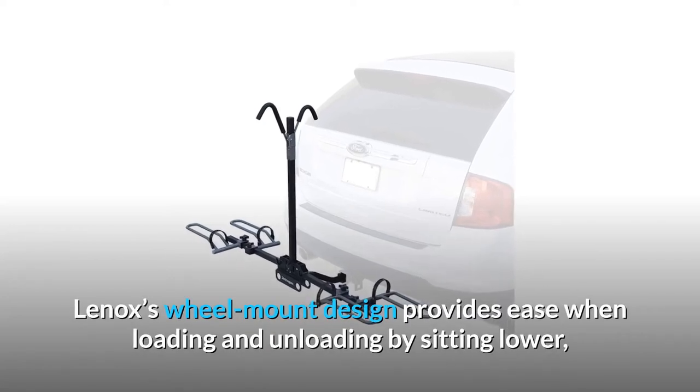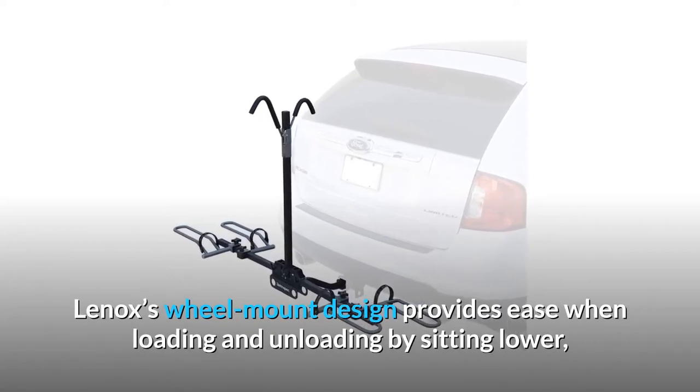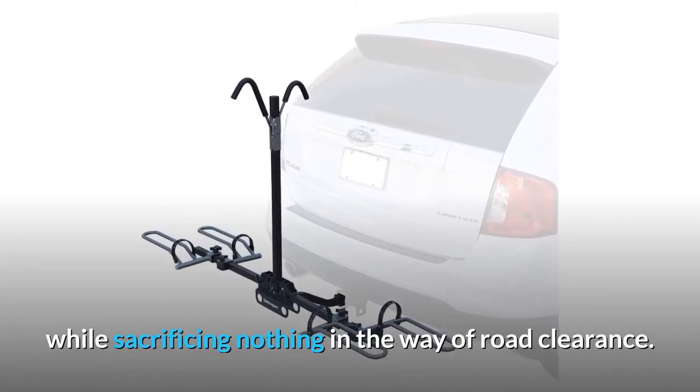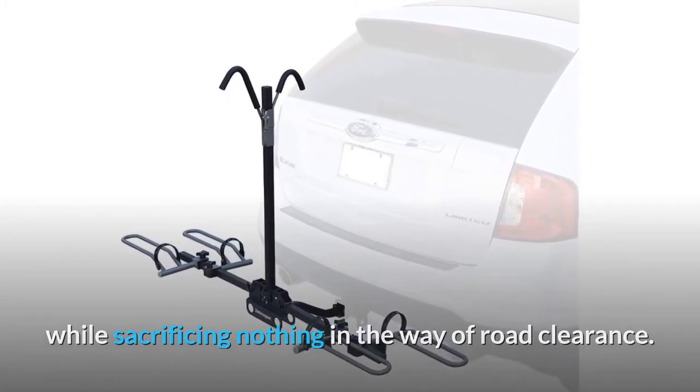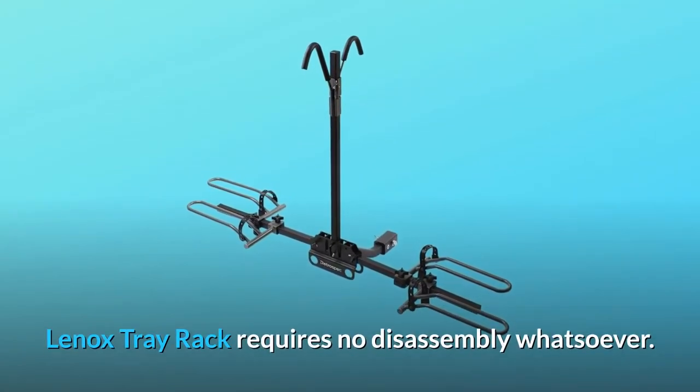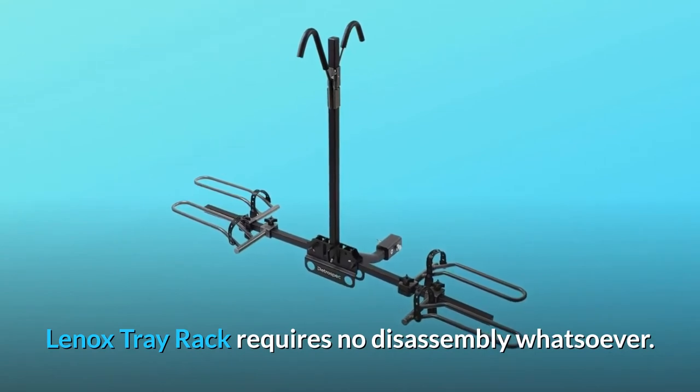Lennox's wheel mount design provides ease when loading and unloading by sitting lower, allowing for less lift when mounting your bikes, while sacrificing nothing in the way of road clearance. Unlike roof-mounted racks that require the removal of the bike's front wheel, the Lennox tray rack requires no disassembly whatsoever.